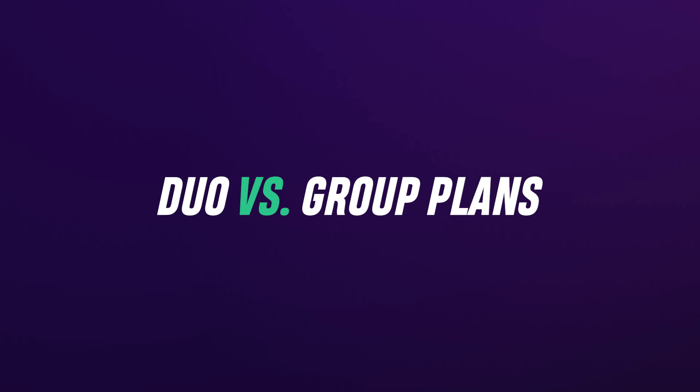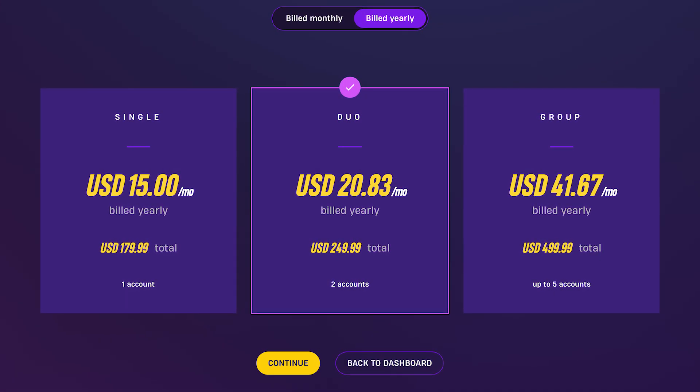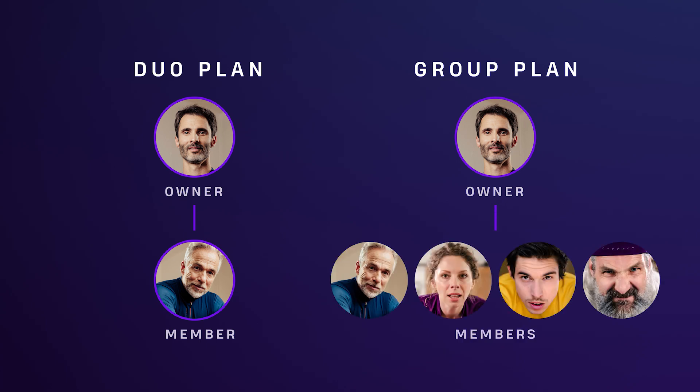What are Duo and Group Plans? Ruvi offers two multi-user plans where each user pays less for their membership than a single plan. Duo is for two people, and Group is for up to five people.